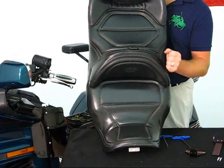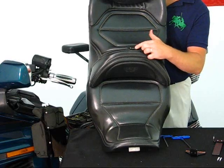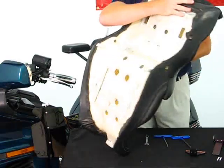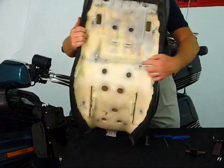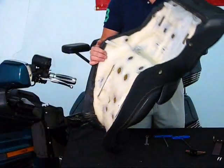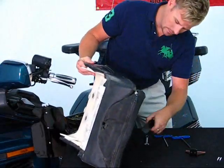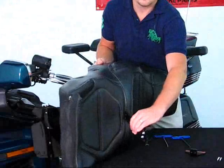Your next step is going to require a serrated knife or maybe a drywall saw — something that you can use to go into the inside of the seat, cutting down at the same angle to come into the bottom portion. We've already done that step. Once you get that done, you can take and slide your bracket into the grommet.